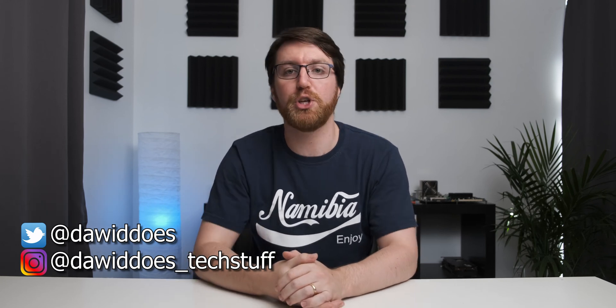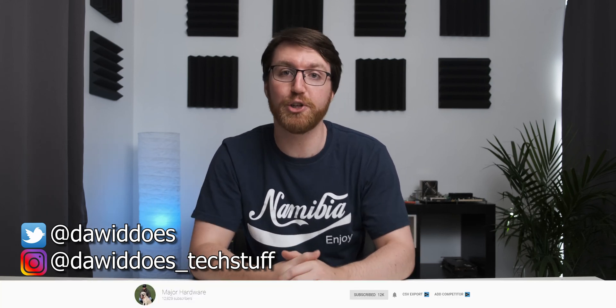I was recently watching a video by an awesome channel called Major Hardware. If you're watching, Major, hello. In the video, he takes an air cooler and then builds a Perspex box around it and via magic attaches a bunch of liquid cooling things to it, turning the air cooler into a liquid cooler. It's actually a really cool video series — I'll have it linked in the description below, so go check it out.